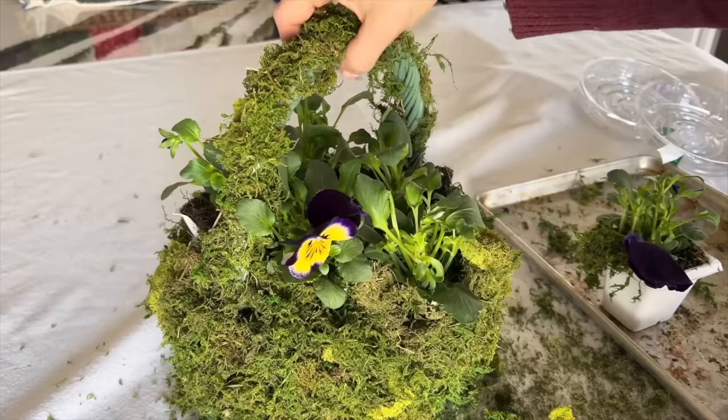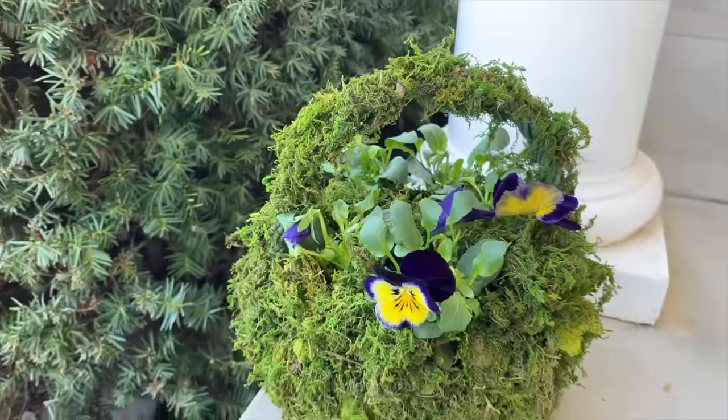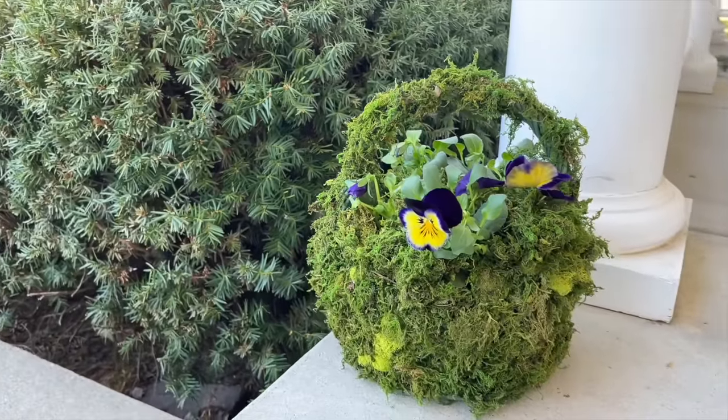Depending on your weather, place this moss-covered basket indoors or out and enjoy watching each bloom emerge as spring appears.